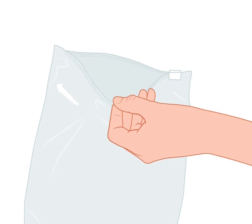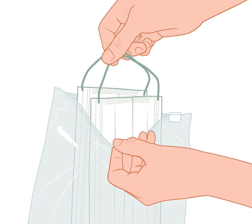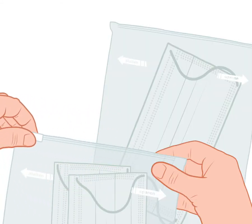Always bring two face masks with you in a sealed bag — one for the way there and one for the way back. Store clean and used face masks in separate plastic bags.